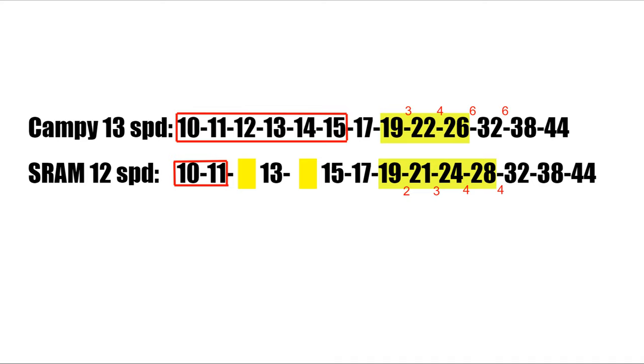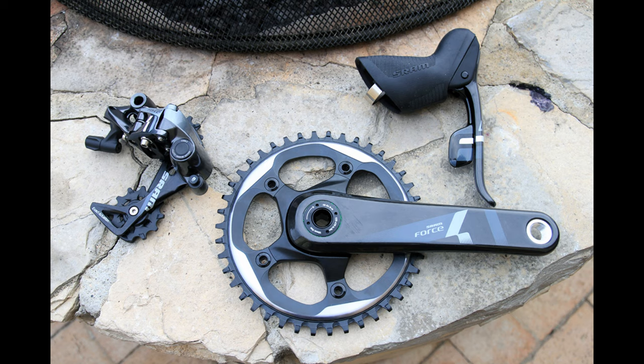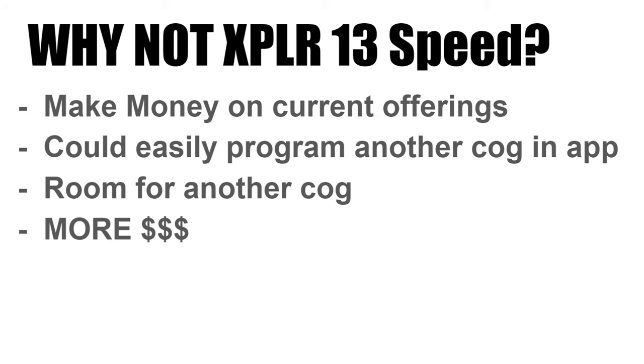As you climb with the cassette, the larger gaps at the larger end are actually okay — you want larger gaps as you climb with larger tires. Now SRAM was the pioneer of 1x mountain biking and also road, but they have failed to bring us a legit 1x system for road or fast gravel, for the sake of milking the money of their current offerings in my opinion. SRAM could easily have programmed the AXS to add another cog to make this group 13-speed like the EKAR — there's room for another cog, they just have to dish it in towards the spokes. But they will milk the 12-speed versions of everything they have until eventually they release a 13-speed, which will obviously probably need a new cassette and a new rear derailleur as well.